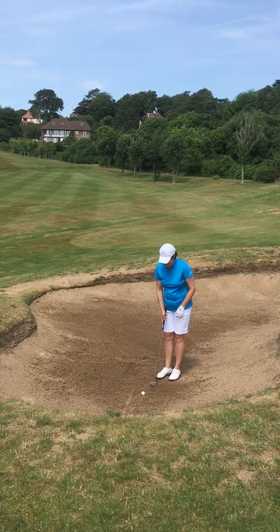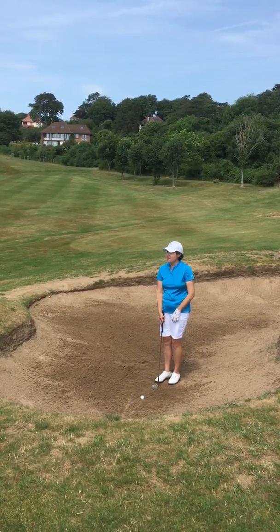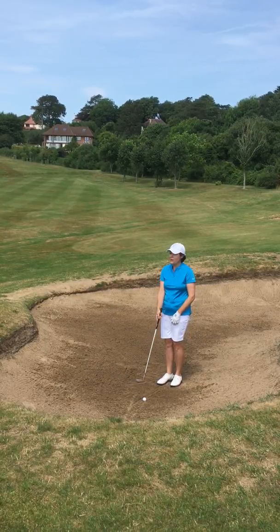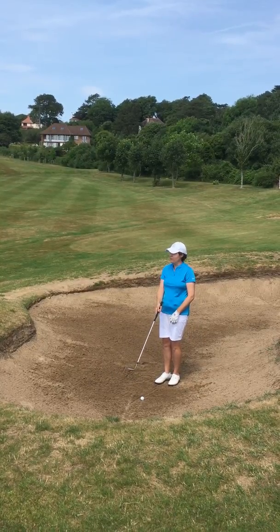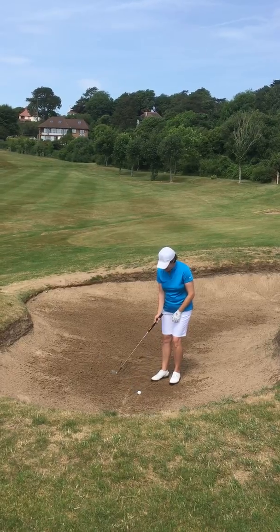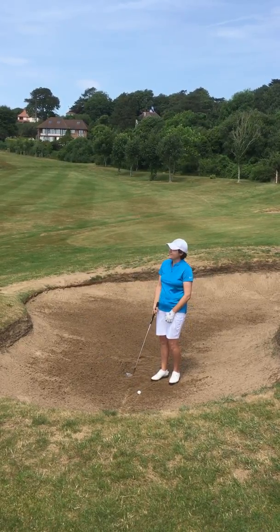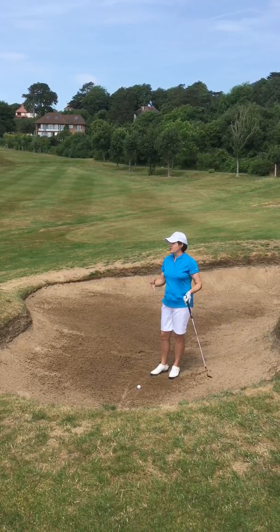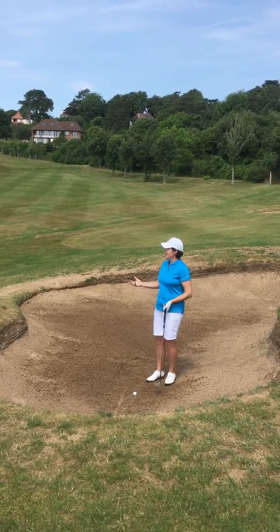Where I catch the ground, or where I catch the sand — mega important. That's a good thing to practice. Using the bounce of the club makes all the difference. If I use the leading edge, I'm going to get those chunky divots. You tend to lose a bit of height. It's either going to go in there and I'm going to struggle — if I time it perfectly, I might get away with it.